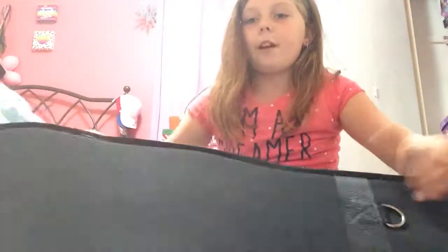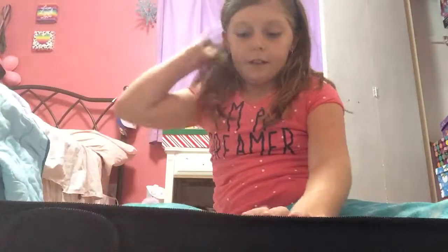Hello Sparkle Peeps! In this video, I got my violin. I'm taking violin lessons in school now, so I just wanted to show you this.